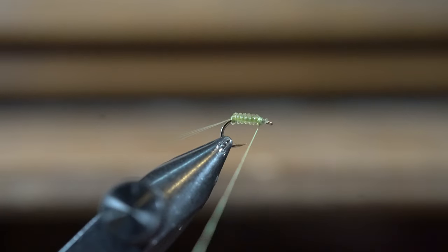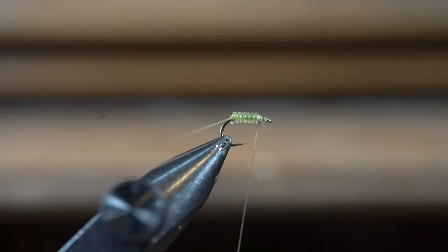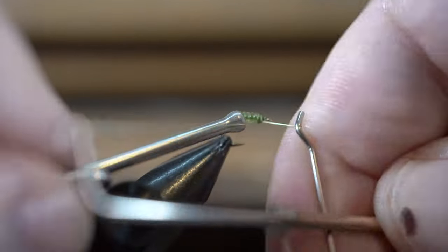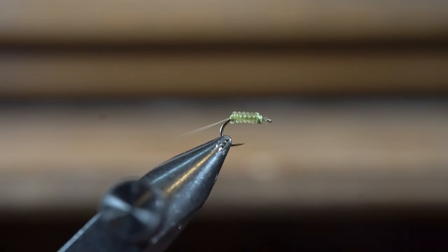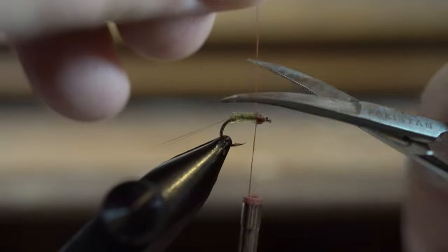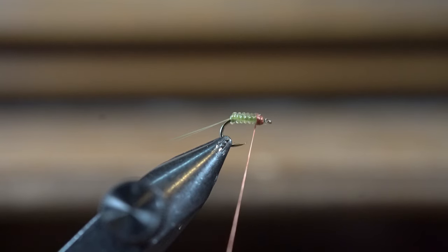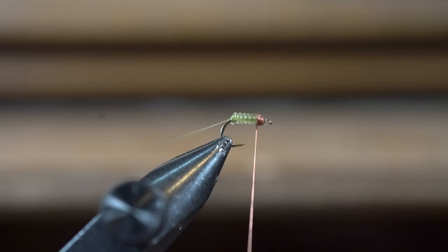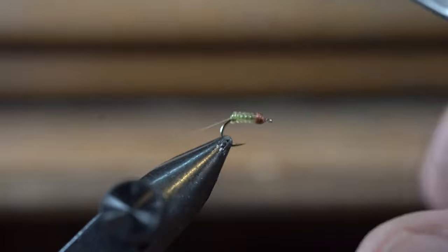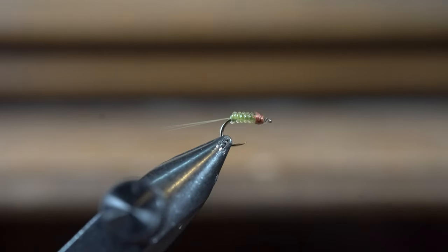Okay, so now we have our body. At this point I will whip finish. Then I like to get a darker shade of thread — either a darker olive or in this case I'm just going to use brown thread on the top, and that will signify the head and thorax of the fly. Three or four wraps, whip finish, cut it — there's our tail.